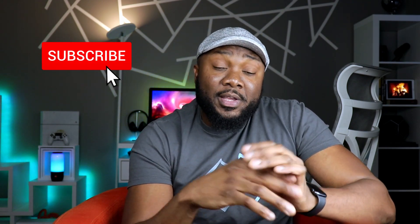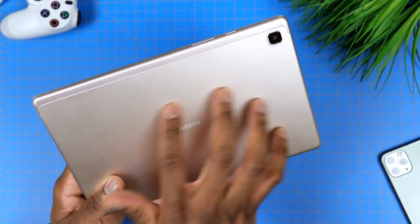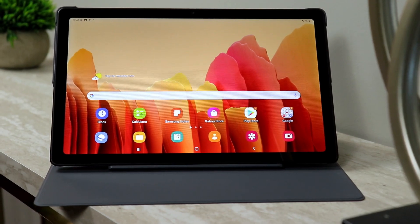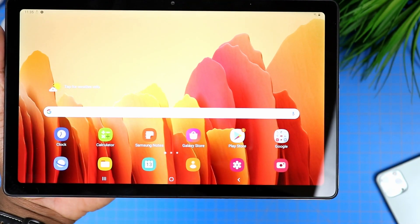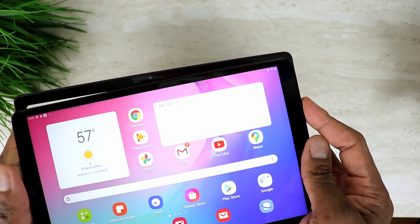My number two is going to be the design. It's a budget tablet, but it's very well built and looks nice. It follows the new design that Samsung has implemented on their new lineup of tablets this year. It has that uniform bezel around the face, the camera is now properly set up in landscape position, which feels more natural when holding the tablet to take pictures or shoot video. You also get a little more screen real estate compared to the previous generation.